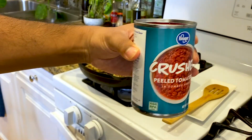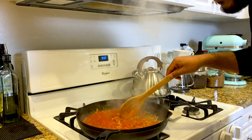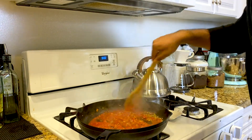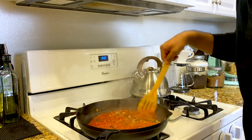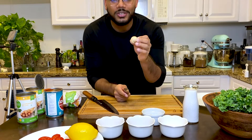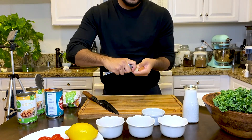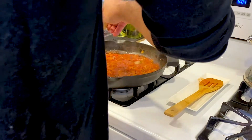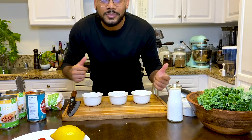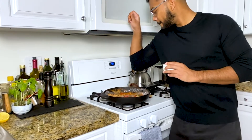Add in the crushed tomatoes — slowly pour in. We're going to lower our heat to medium-low so it doesn't splatter everywhere. Let me show you how easy it is to take off the skin of the ginger — all you've got to do is grab a spoon and peel. Add the ginger and grate it in. While the tomato mixes with the ginger, garlic, and onions, we're going to get the seasoning.